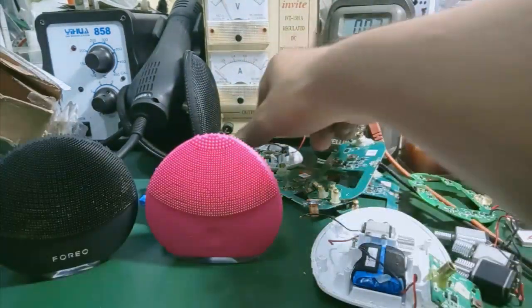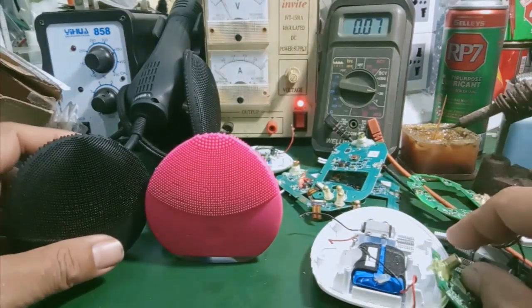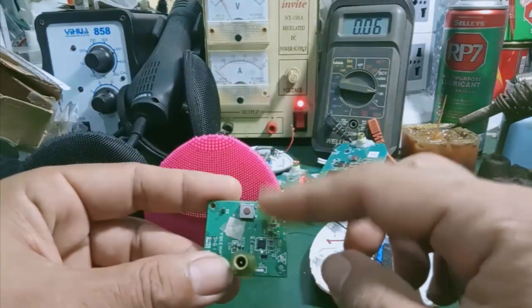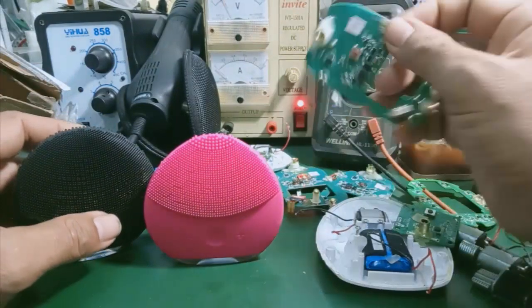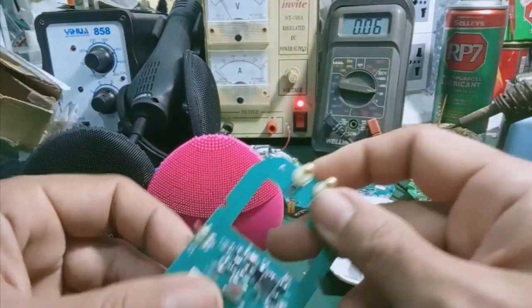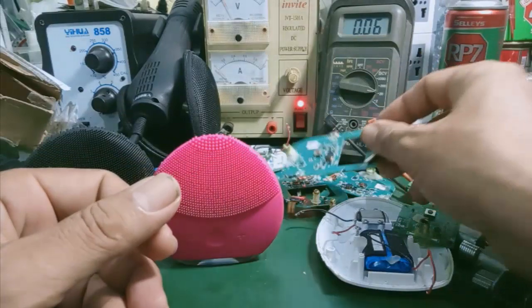Đây mainboard. Những cái mainboard của Luna Mini 3 và Luna 3 nó xài chung với nhau. Mình có thể độ chế cái nút vùng này. Rồi tất cả các pan bệnh như những cái máy không sạc được, sạc không vào, hoặc là bị chai pin, hoặc xài chạy một lúc rồi nó tự động ngắt thì các bạn cứ gửi máy, mình kiểm tra và sửa chữa cho.